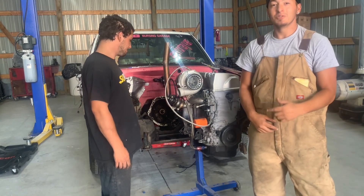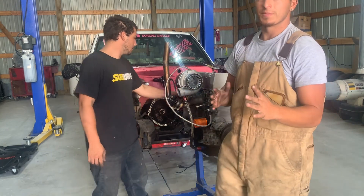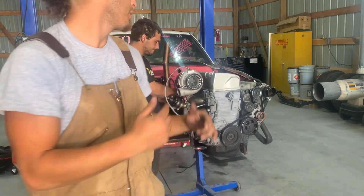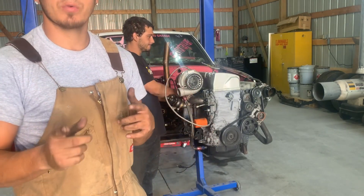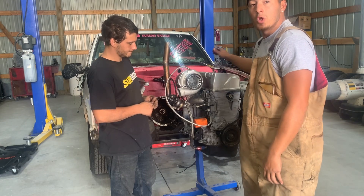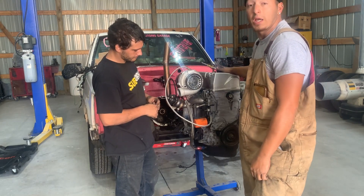Welcome back to the YouTube channel. Today on this episode we are preparing for Rocky Mountain Race Week. We're getting the Honda Chevy ready and in the meantime I had to get this Honda K24 A2 ready for Rocky Mountain Race Week — or really just for whatever we do with it.